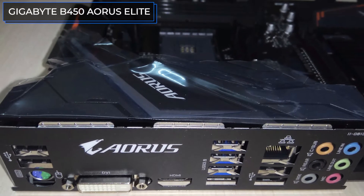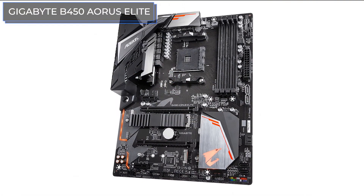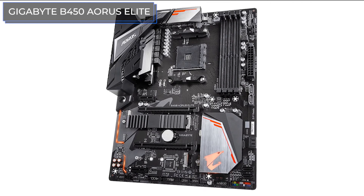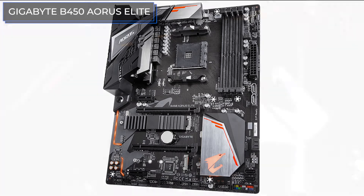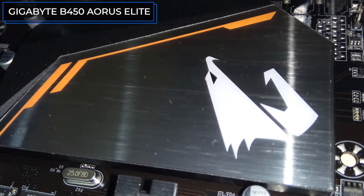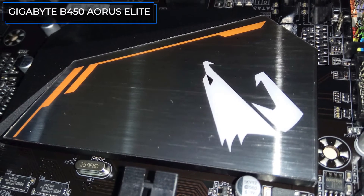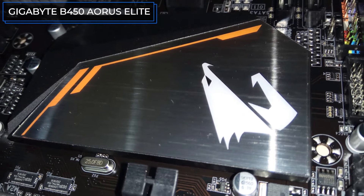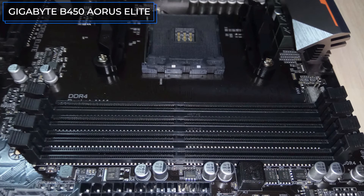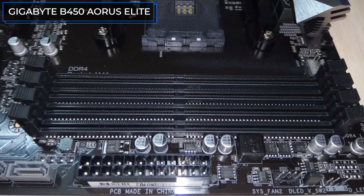There are four DDR4 slots with a maximum installed memory capacity of 64GB and a frequency of up to 3600MHz. The board also has two M.2 sockets, four USB 3.1 ports, and four USB 2.0 ports. There is no D-Sub, but there is a DVI-D multi-port for displays, HDMI, Ethernet, a combined PS/2, and six audio connectors working through the Realtek ALC892 codec. This board is in ATX form factor.